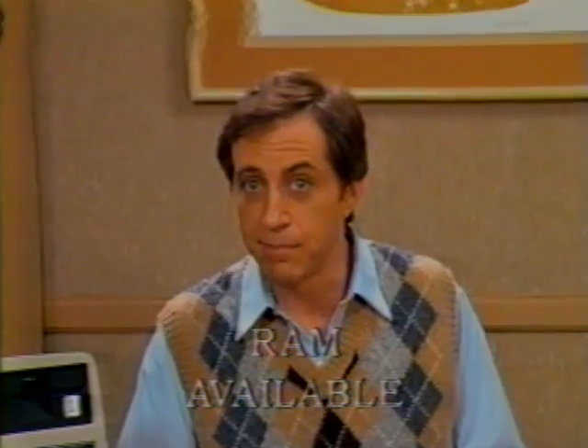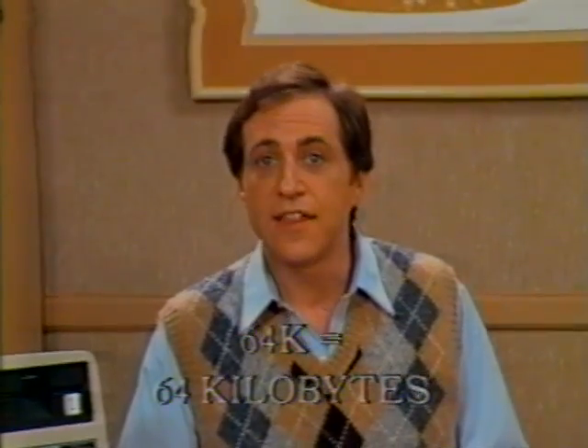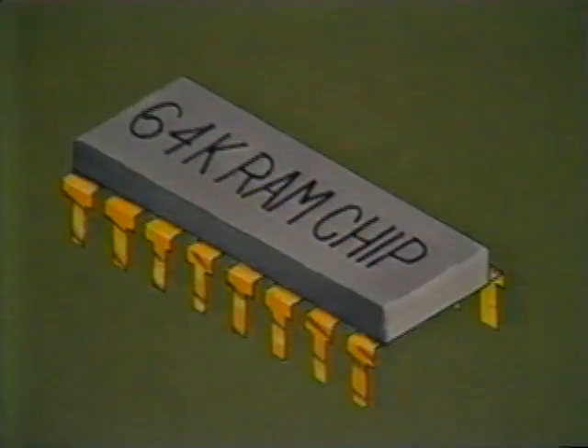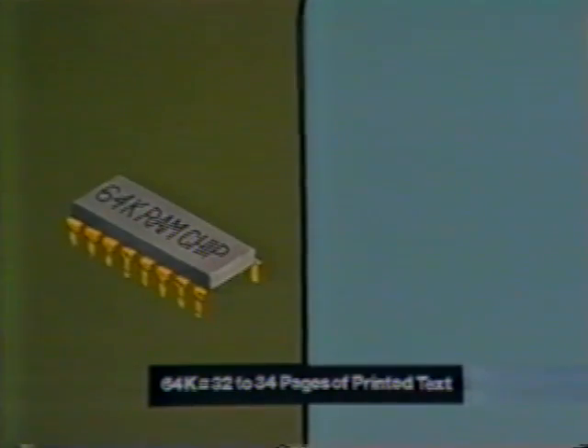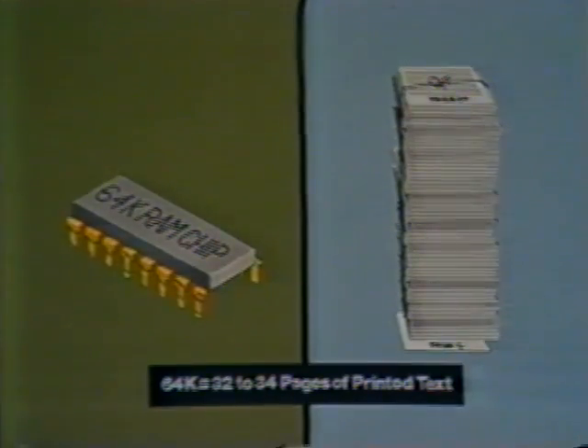The number of bytes available in your random access memory tells you just how much material you can put into the machine's memory. If your machine has 64K, that means you have 64 kilobytes. If you want to fill out a page of text, like a letter or a report, you would be able to put about 2,000 bytes, or 2K, on a page. That means a machine with 64K RAM would hold about 32 to 34 pages of text before you have to store it. Of course, some of that space might be used by the program that helped you type in the text.